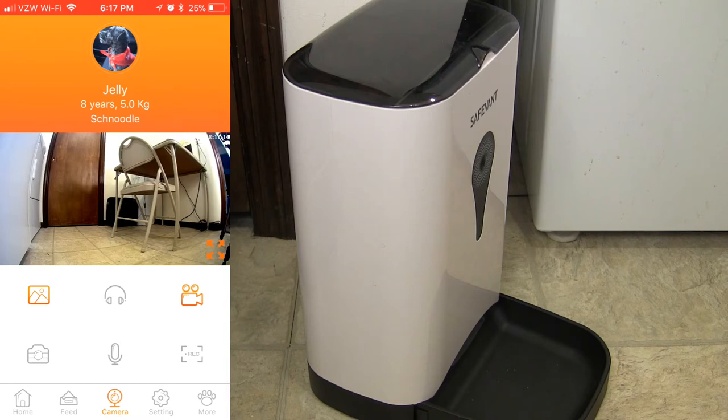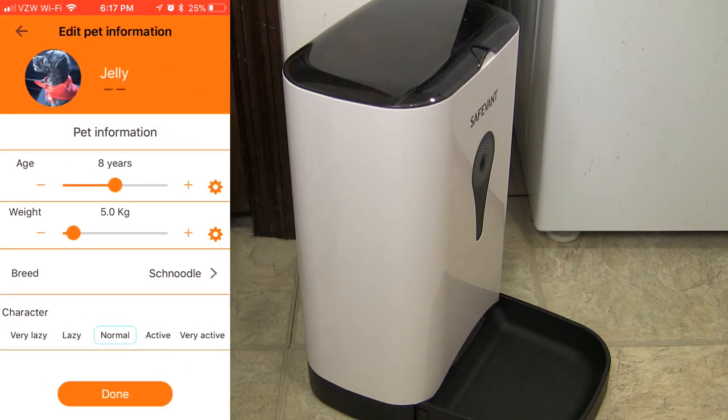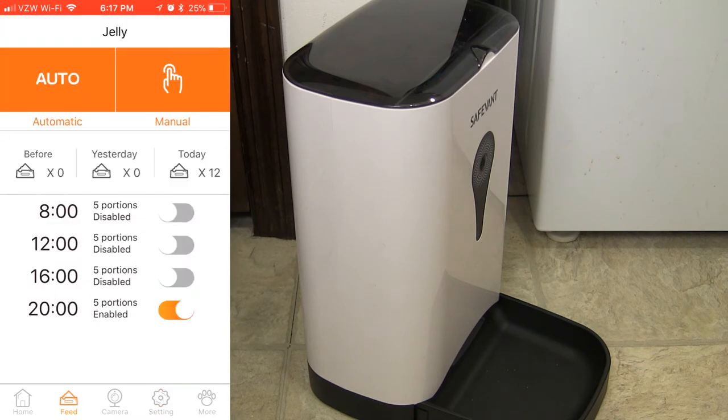Let me make sure to show you where to put in your pet information — you can enter your pet's details in the app, even noting if your dog is very lazy, which is interesting. Now here's one of the main features: the Feed tab. You can see auto and manual options. With auto, you can set up intervals for when the smart feeder will dispense food. I've set it up at 8 a.m., noon, 4 p.m., and 8 p.m. to dispense five portions each time. Right now I have this disabled.